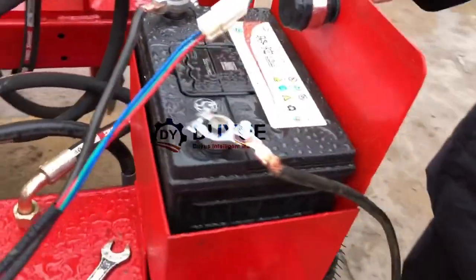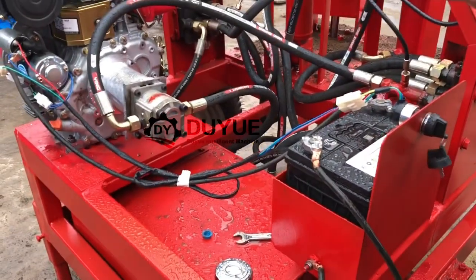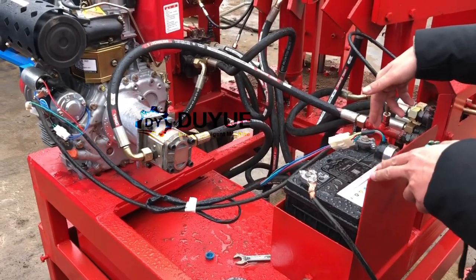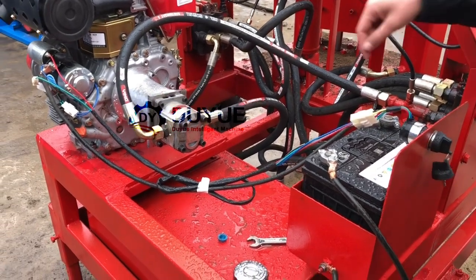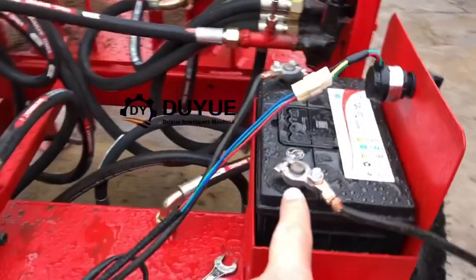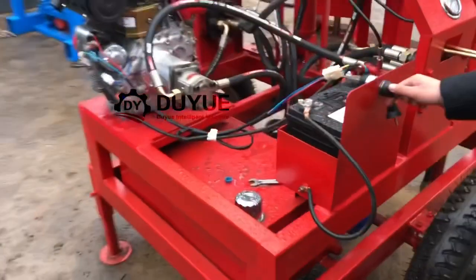With the diesel engine, there is no need for you to start it manually by hand. We equipped this with a battery so it can start automatically. In my next video I will show you how to connect each component together with the motor, and you will just start it by key.